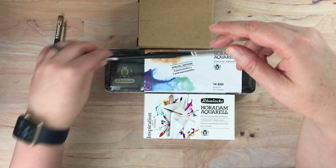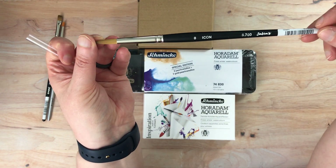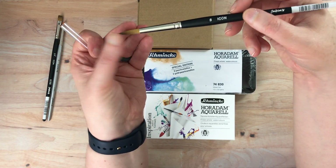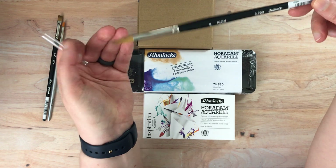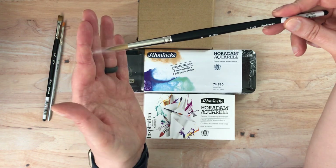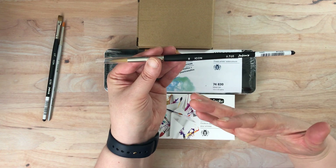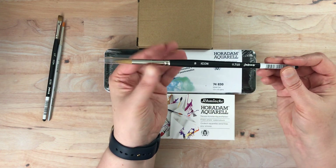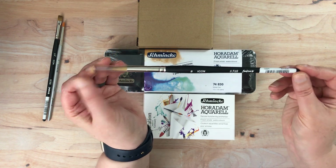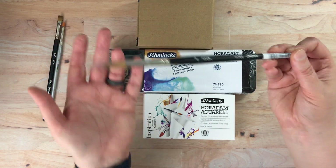Then this one is just a round brush in a size eight, and it's the same kind — Icon, which is sable and synthetic mixed. I got a size eight because it's kind of an all-round good brush size. Surprisingly, when I first purchased brushes I decided I wasn't going to get anything standard, so now I'm actually lacking in standard sizes like size eight. Not for my travel brushes — I do have size eight travel brushes — but for my studio brushes I don't really have too many size eights. I think I maybe had one, but now I have two.